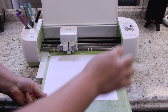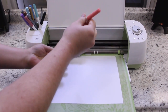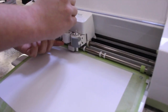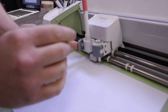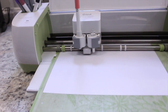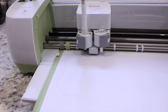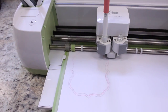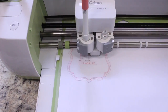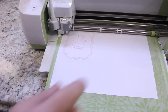We're going to go ahead and load the mat. Following the on-screen instructions, we'll load the pen — I'm going to use a nice pink pen. Lift up here, that's how you load the pens, then click until it clicks and close. Then I'm going to press the Go button, and that's when it's going to start drawing the stamp we brought in. And it is all done.